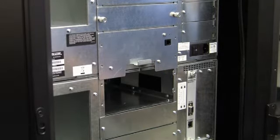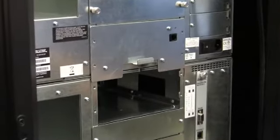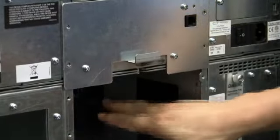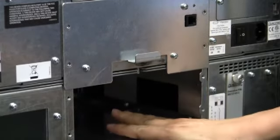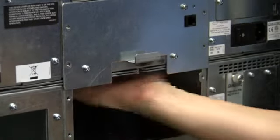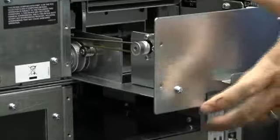To remove the upper assembly, remove the four screws. But before pulling it out, to avoid any damage to the elevator assembly, you want to look inside the opening from where the bottom component was and make sure that the elevator car is in the upper position. Once you've verified that the car is in the upper position, go ahead and slide the assembly out.